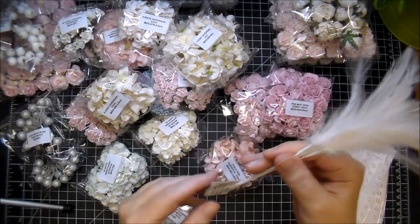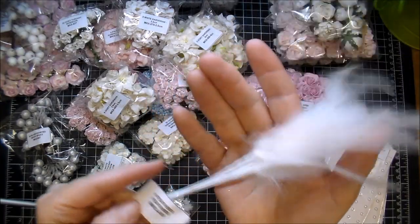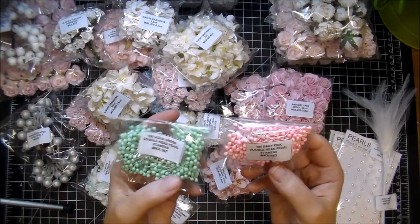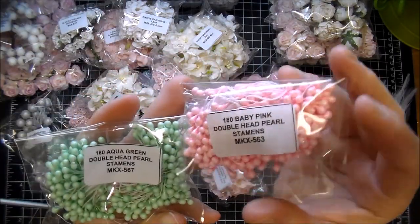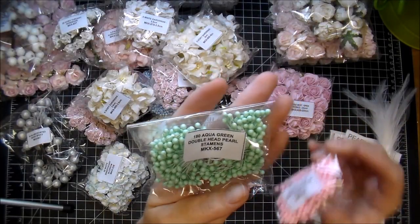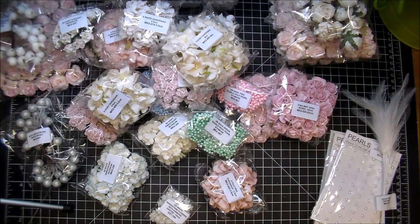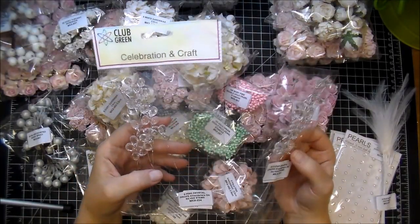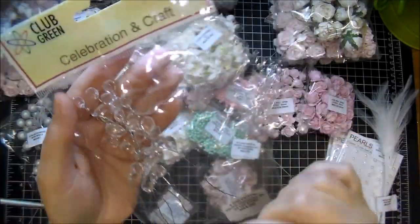I ordered some of their feathers — these are fairly new to Wild Orchid Crafts. They have large as well. These are MKX410, the smaller ones — super pretty. And then two other colors of stamens — I wanted to get a variety of their colors. The baby pink are MKX563, and it's a really pretty shade of pink — it looks a little darker on camera but it's a light shade. And then these are the aqua green, really pretty color, MKX567. These are going to make really pretty flowers and they'll be great for the foam flowers as well. I recently have been using these in some projects so I wanted to order more — I got the pink crystal drops, MKX234, really pretty to tuck in and around. And then I got the clear ones, MKX191.